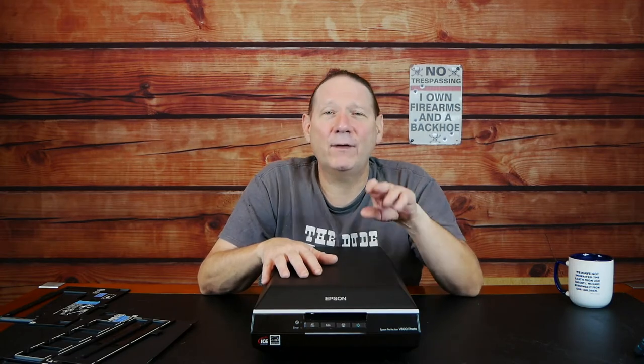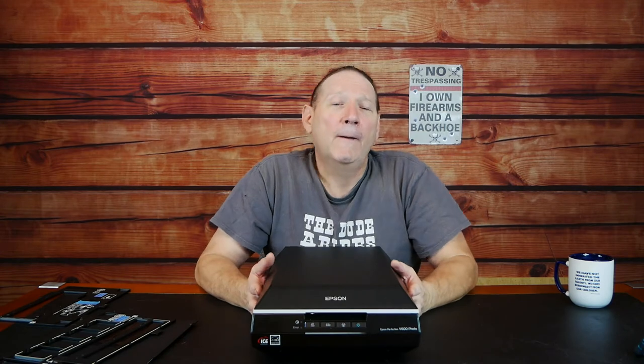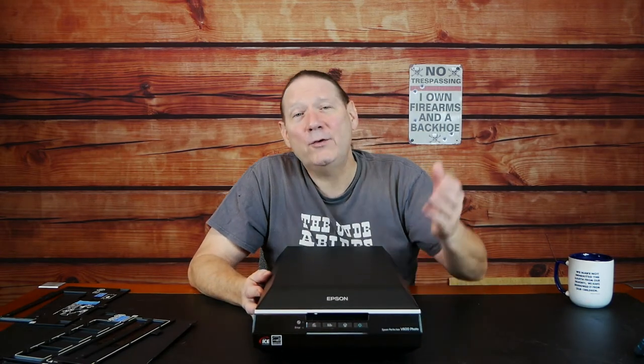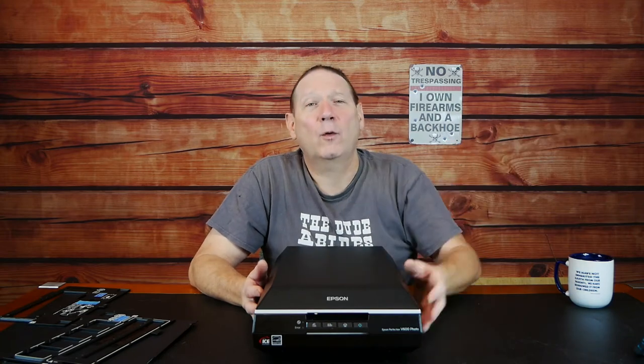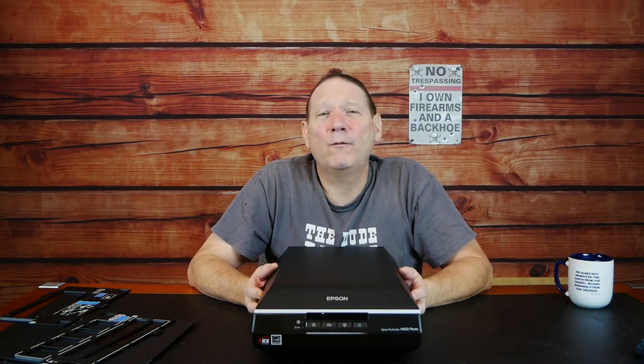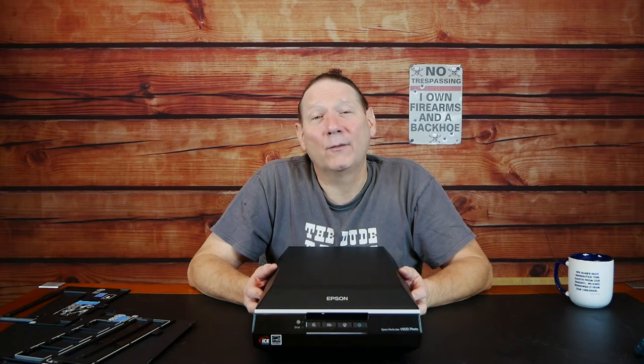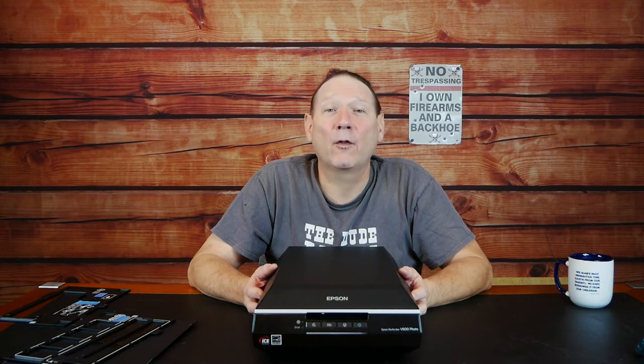If you see a V550 and your primary interest is slides and negatives and it's cheaper, the V600 is not that much of an upgrade. I had a V550 and upgraded to the V600. Using my separate software for photo corrections after the fact, I don't feel it really warranted buying a new scanner — very little capability was gained.